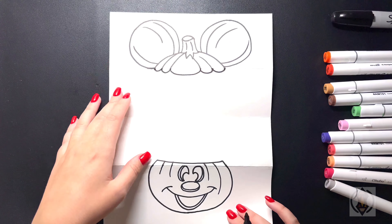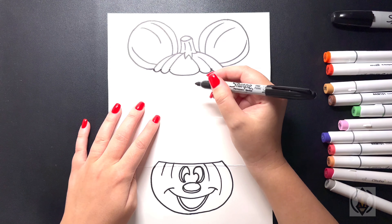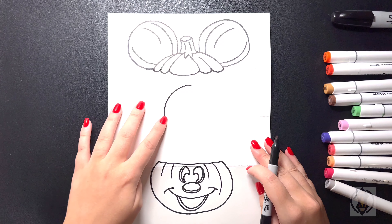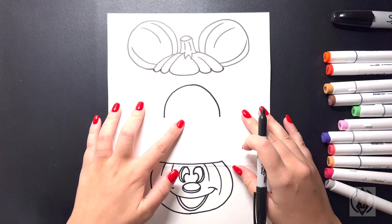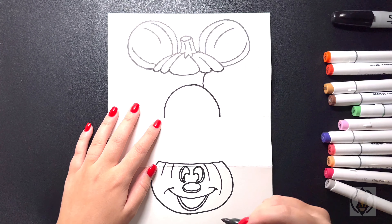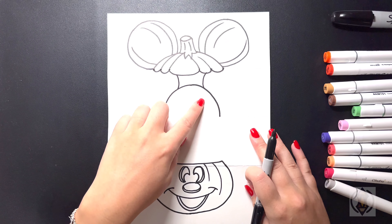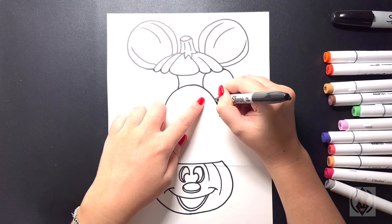We're going to open this back up now and draw in Mickey Mouse. First, we're going to start on the top in the middle and curve this line around and then down for the side of the head. Then we're going to start back on our center line coming over on the right and again curve this line around and then down for the ears. Stepping over on the right, we're going to curve this line around and then in towards the top of our pumpkin. Then we're going to move over on the left hand side, replicating that, curving that back in towards the top.